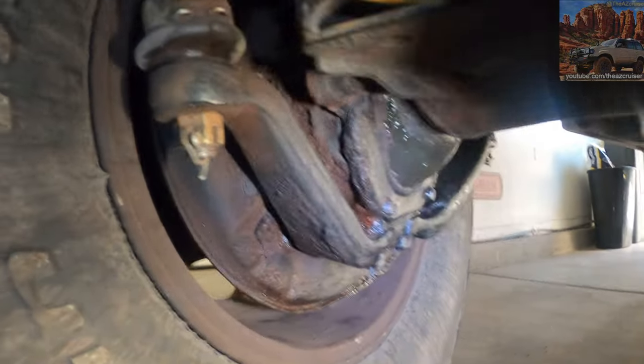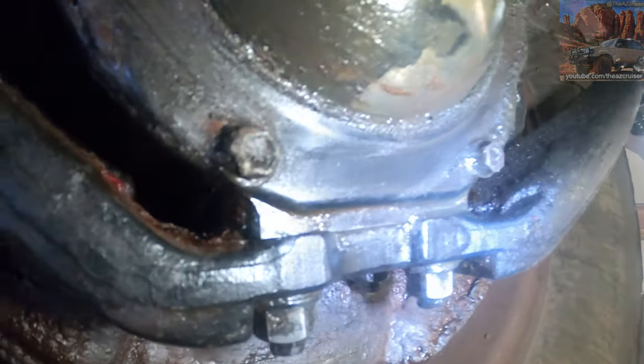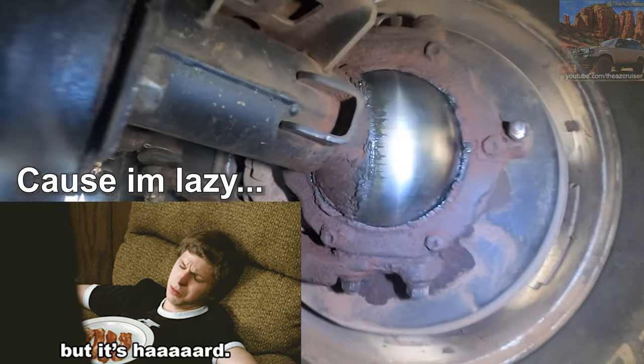But if you don't have the time or knowledge, you can try this alternative. I wouldn't recommend it for everybody, but I've been doing this for three years now. This is how I change and refill my birfield seals with grease.